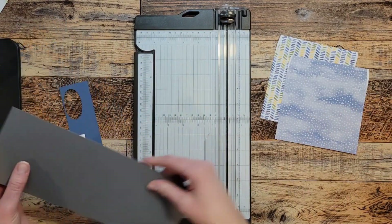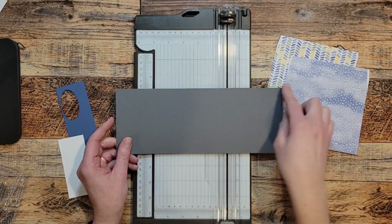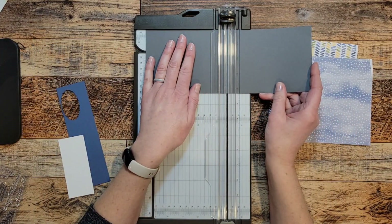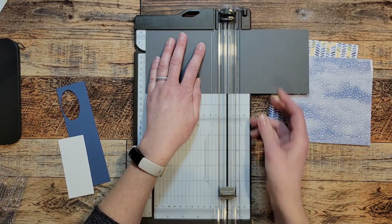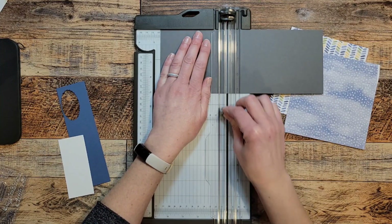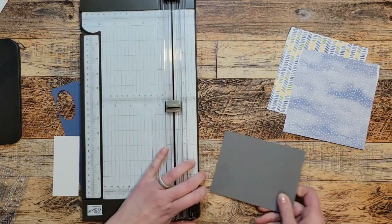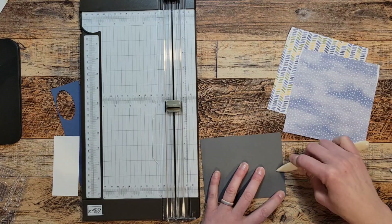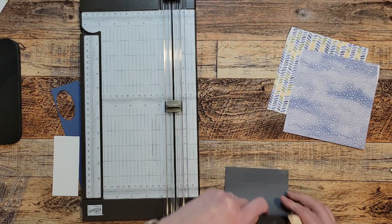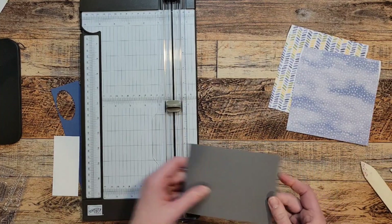Let's get our card base ready. I've got a piece of eleven by four and a quarter card stock in basic gray. I'm going to score that down the middle at five and a half. And then I'm going to score it one more time at four and a half — this is going to be a fancy fold card, specifically a book binding fold. I'll fold and burnish both score lines. That is my card base.